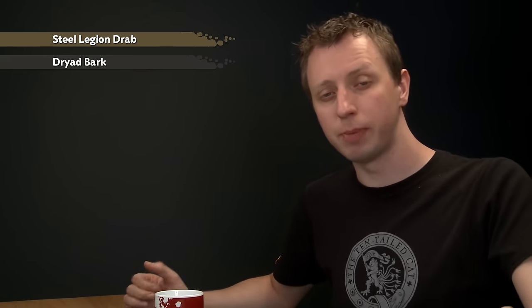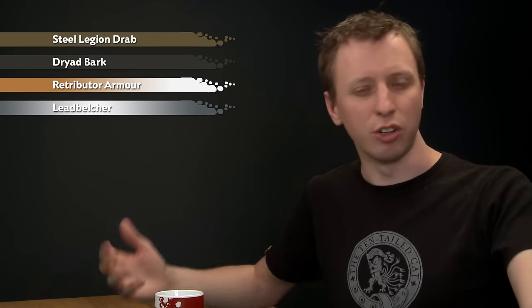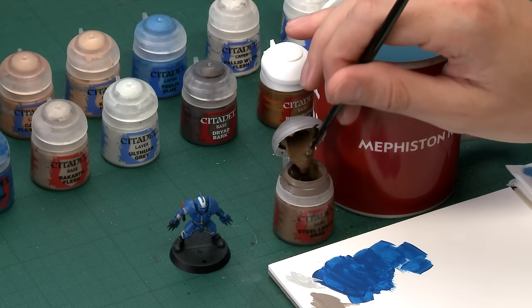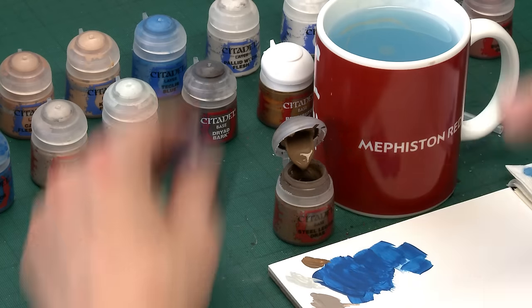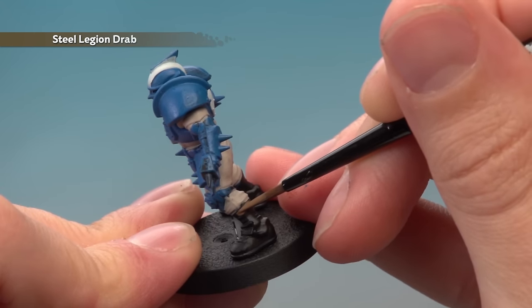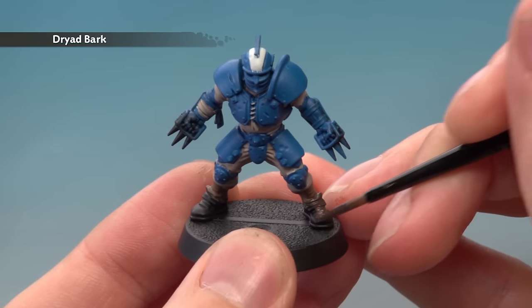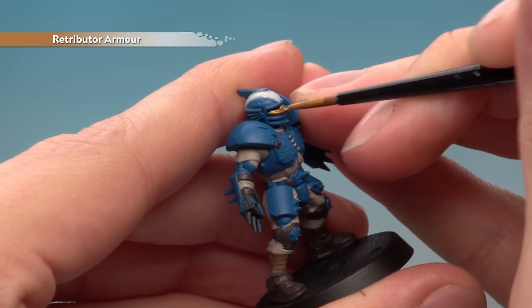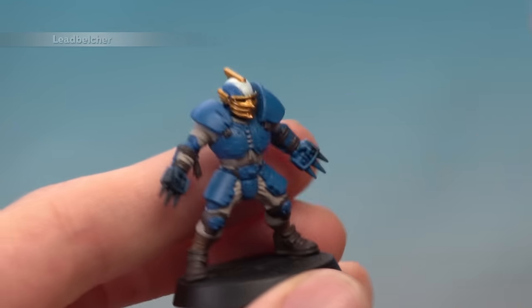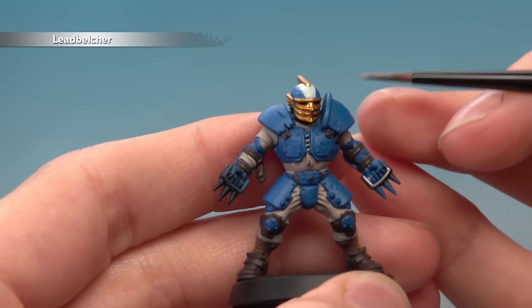Now we have more base colours to apply, all in the same way. Starting with Steel Legion Drab for the socks, then Dryad Bark for all the leather — boots and belts. Then moving to metallics: Retributor Armour for all the gold details on the helmet, including the face plate and crest, and Lead Belcher for all the silver details such as knuckle dusters. Also pick out any spikes on the armour and the bar running along the top of the shoulder pad.